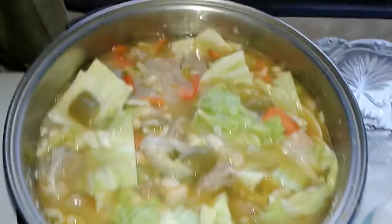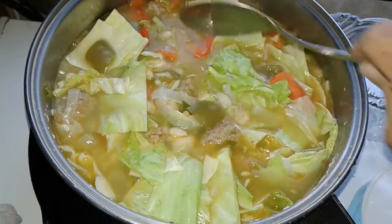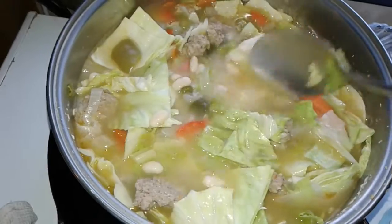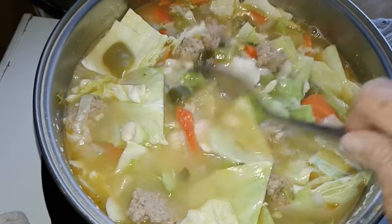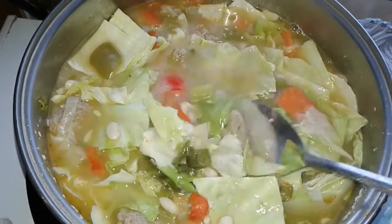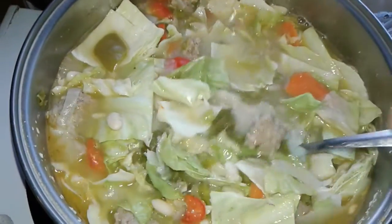Cabbage soup with white beans — I cooked them from dried beans — and some sausage, Jimmy Dean breakfast sausage actually.